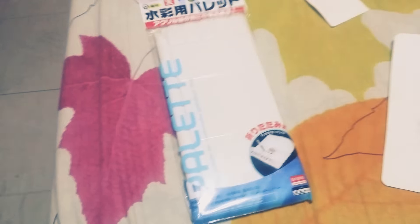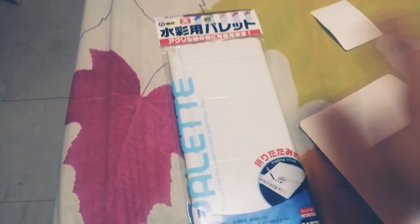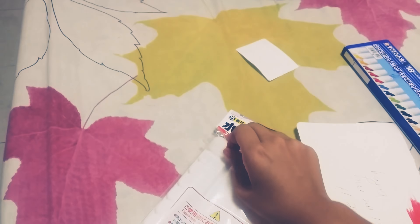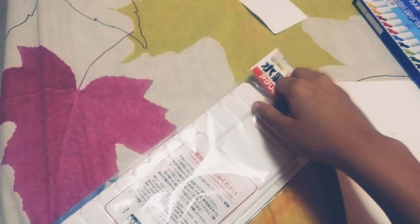My new palette! This isn't my first time unboxing this — I just removed the plastic just for you guys. I'm gonna show you the palette, where my mom bought it, and what paint I used to fill it. My mom bought this at Daiso, because it wasn't available at our Daiso in the Philippines.